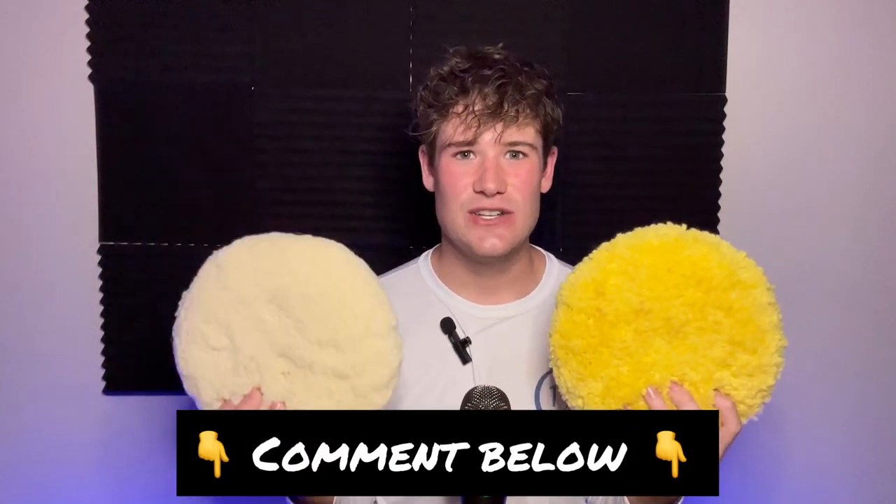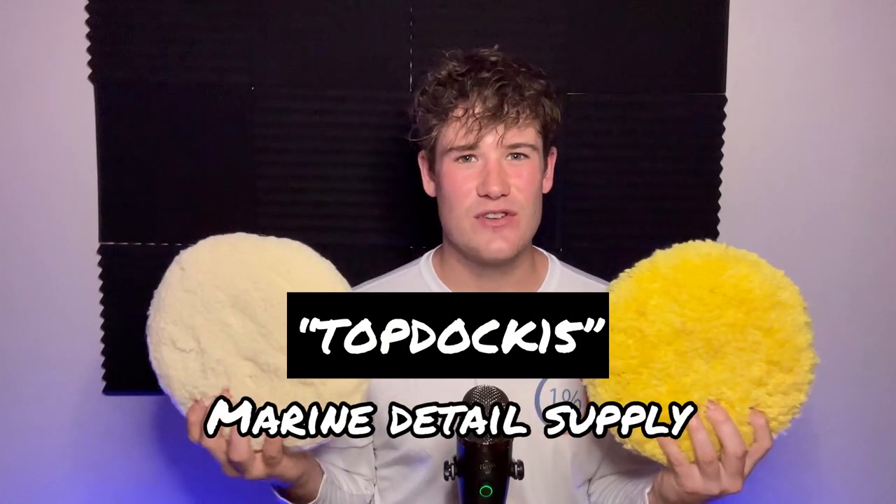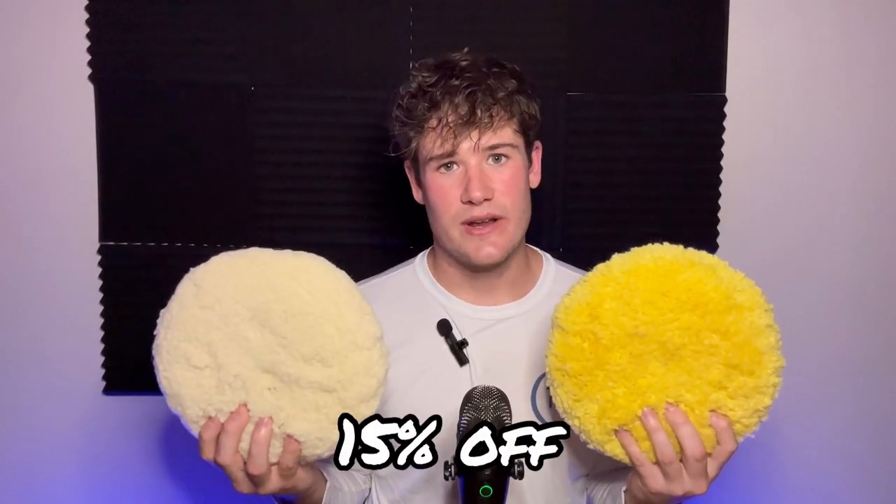Here's a rundown of the two pads: the white wool compounding pad is great for heavy oxidation, heavy scratch removal, and after wet sanding. The yellow medium synthetic wool pad is great for light oxidation, light scratch removal, and when you want to try to get a one-step polish and then a wax or polymer. These are your two pads — great for restoration. Use the code topdoc15 at marinedetailsupply.com for any of your Stark Yacht Care products.